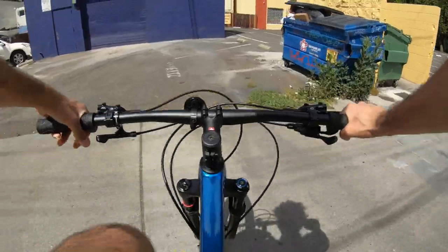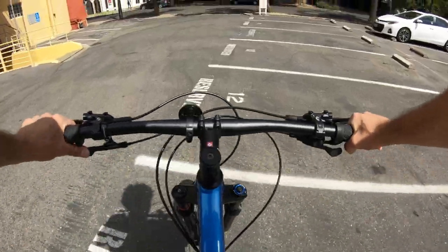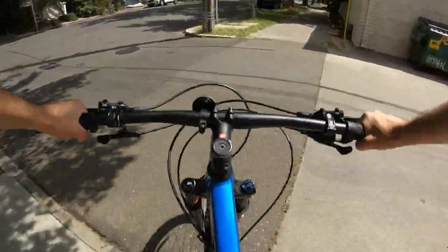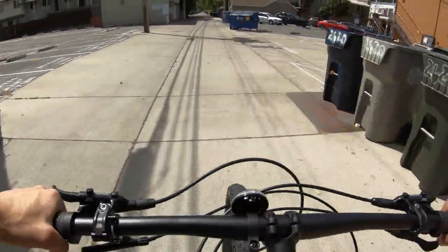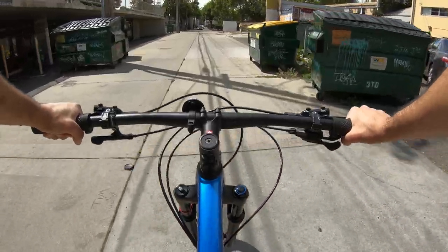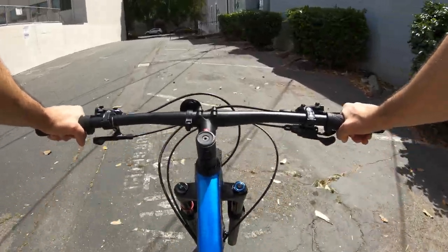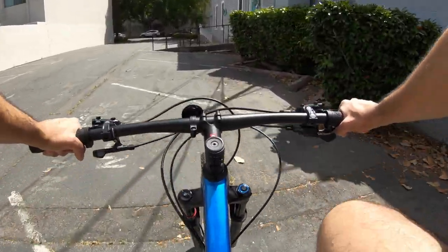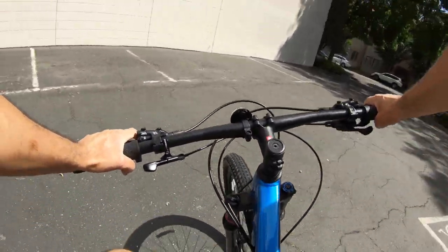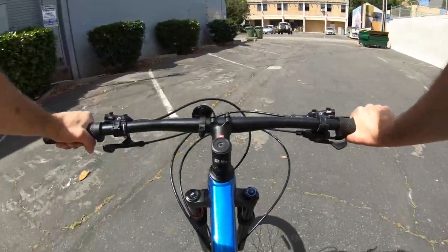The lockout works well enough. The dropper post is very nice to have on this bike — definitely happy about that. 100mm of travel isn't that much but it's still nice to have some rather than none. If you were to buy this bike, I think it's a great bike overall. My overall thoughts: it's pretty good — durable, stable, good for what it needs to do. It doesn't necessarily need any upgrades right out of the box for cross country riding.